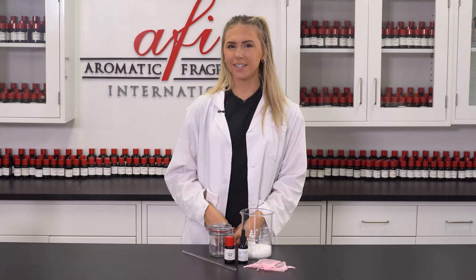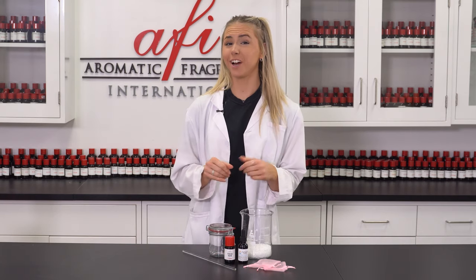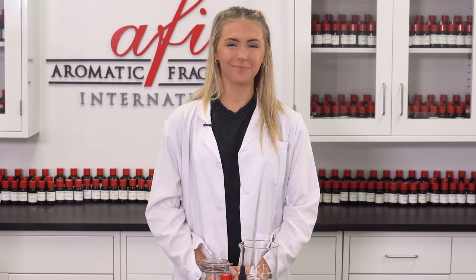Hey there, it's Katie here. I just want to hop on today to show you guys how to make one of my fave projects: Aroma Beads. They soak up fragrance oil and can be used all over the place once they're dry. Let's do it.